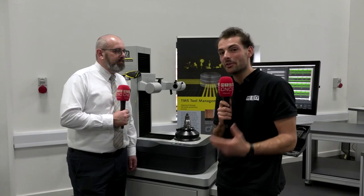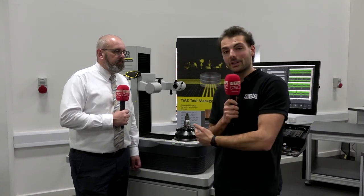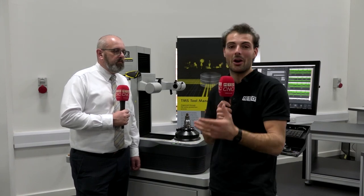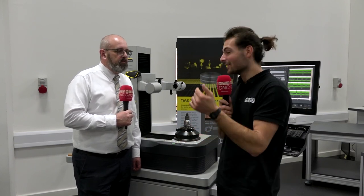Thank you very much, Andy. Well, if you're interested in making sure your manufacturing processes are closed loop and you want to control the tool setting process — meaning your skilled workforce can work on the more complex problems of making good parts on a machine tool — get in touch with Andy from Zolla and have a look at one of these presetters, because they might be for you.